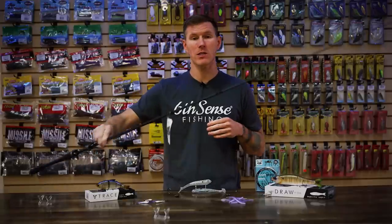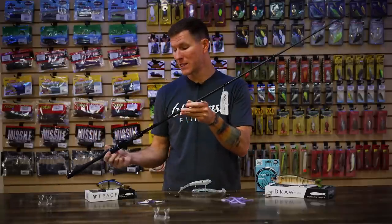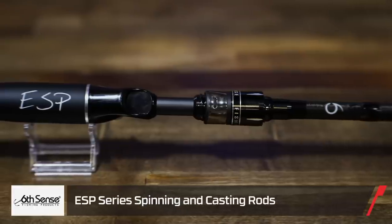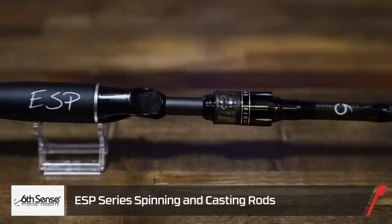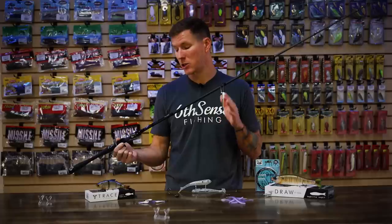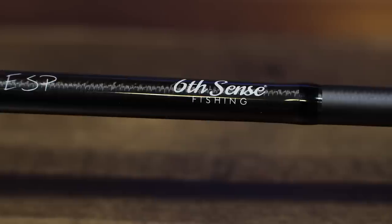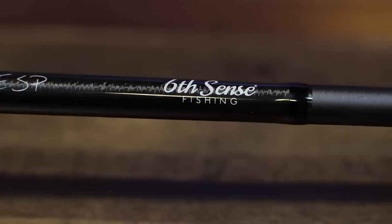We got a ton of new products from Sixth Sense, so we're going to start with some rods. We have the new Sixth Sense ESP casting and spinning rods. We've actually carried these on the website for a little bit now, but we had very limited models and we now have nearly the full lineup. So definitely head over to the site and check them out. These are really cool, nice, well-balanced rods.